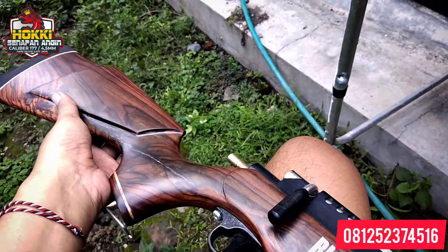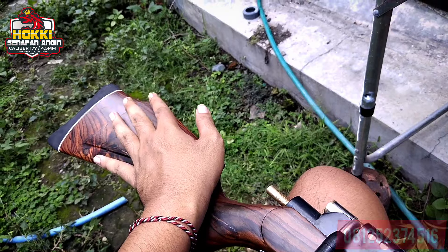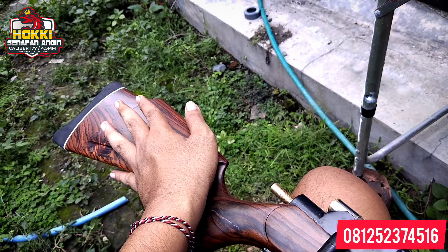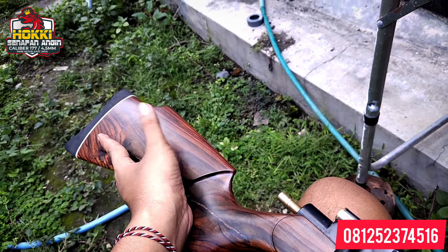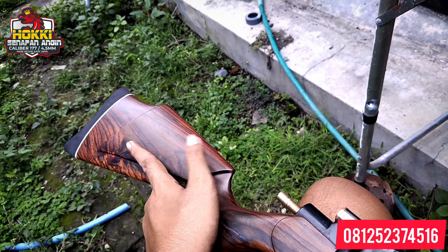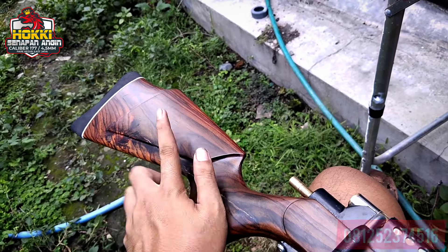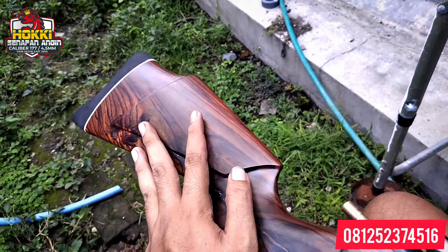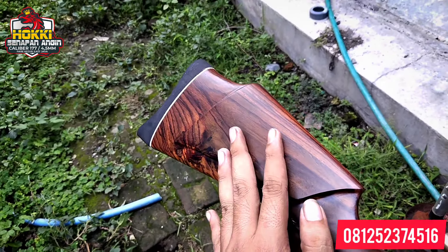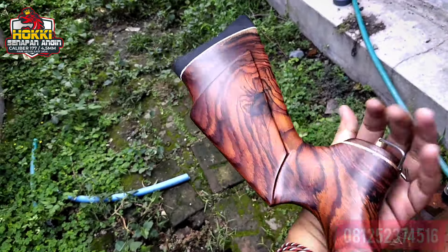Sekarang kita ulas kelebihan dan kekurangan pakai kayu sono. Untuk kelebihannya: kayu sono sangat kuat, tidak mudah patah. Bila nanti saat nyanggong senapan tidak sengaja jatuh, insya Allah senapan ini tidak akan patah karena menggunakan kayu sono. Kelebihannya lagi, dia mempunyai serat yang sangat unik — seratnya macam-macam, tidak sama, tergantung kayunya. Rata-rata cantik dan elegan seperti ini.